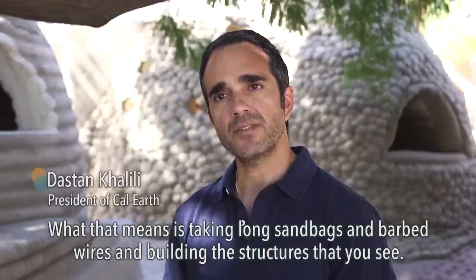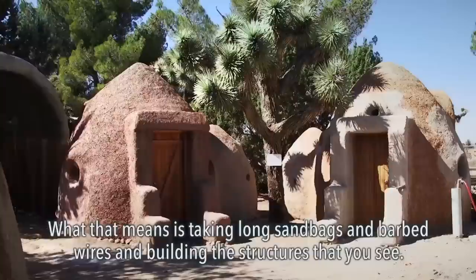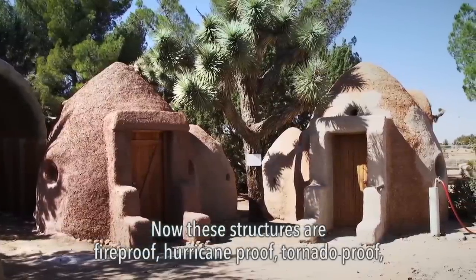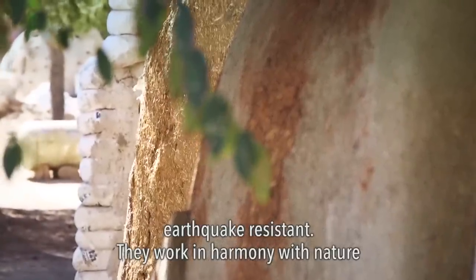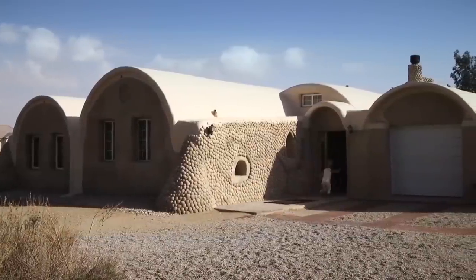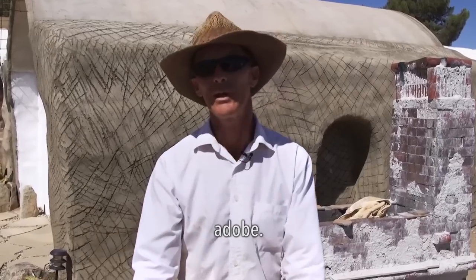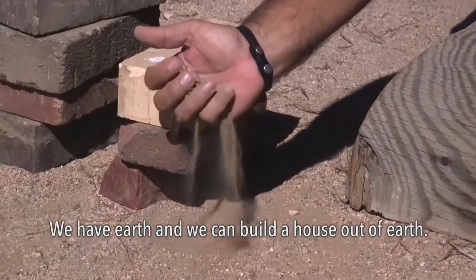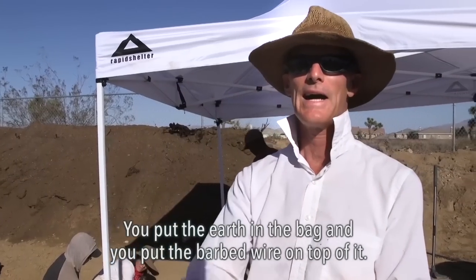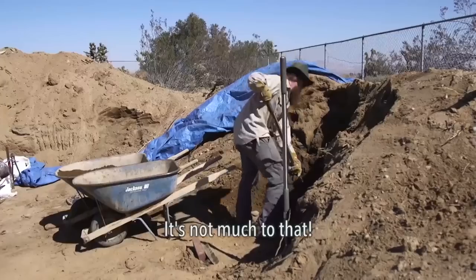What that means is taking long sandbags and barbed wires and building the structures that you see. Now these structures are fireproof, hurricane proof, tornado proof, earthquake resistant — they work in harmony with nature and they have a minimal carbon footprint. We have right here Adobe, we have Earth, and we can build our house out of Earth. You put the Earth in the bag and you put the barbed wire on top of it. There's not much to that.